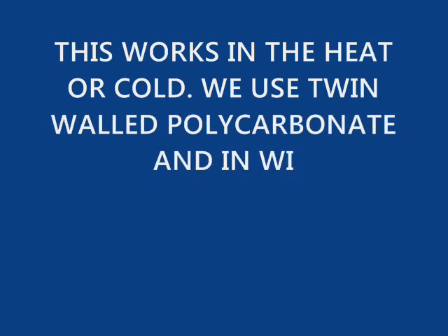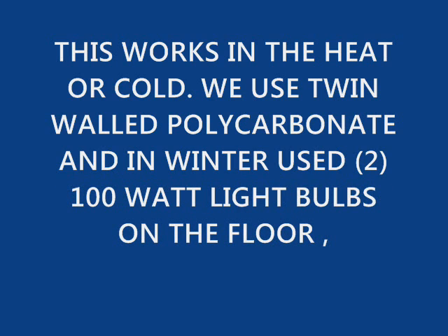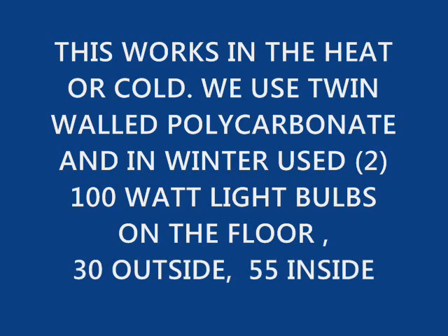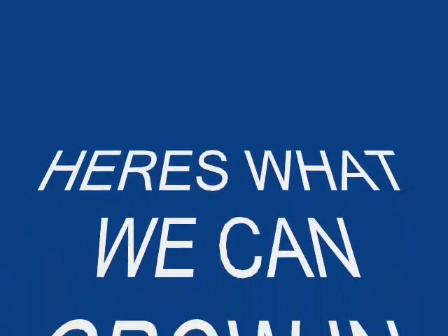This works in the heat or the cold. We used twin wall polycarbonate. In the wintertime, we used two 100-watt light bulbs on the floor. When it's 30 degrees or less outside, it was 55 degrees or more inside. Here it is again with the louvers open, which shows you how the airflow is going.